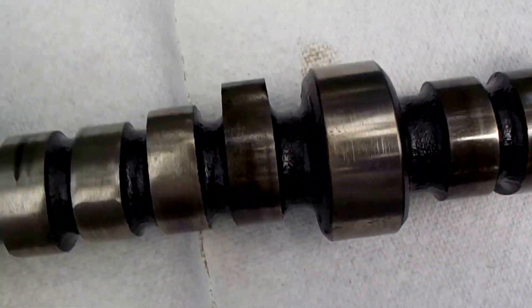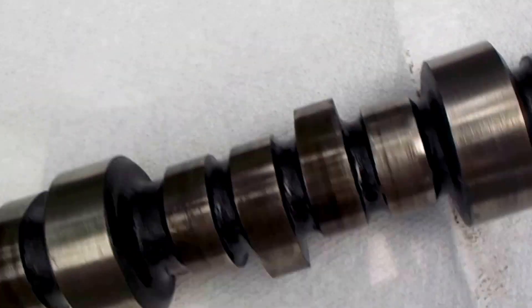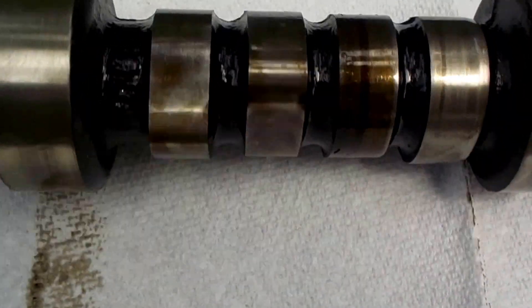Cylinder 2, the intake is highly compromised but the exhaust looks okay. Cylinder 3 looks okay on both cams.